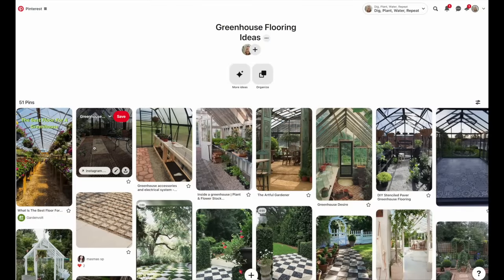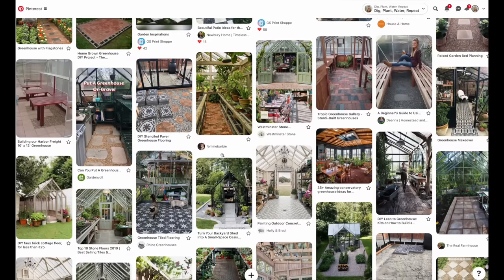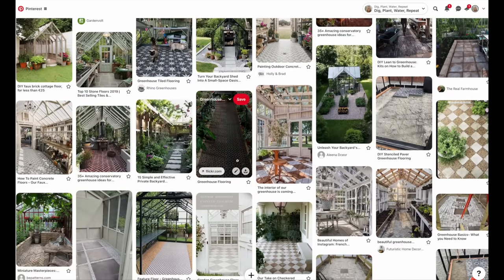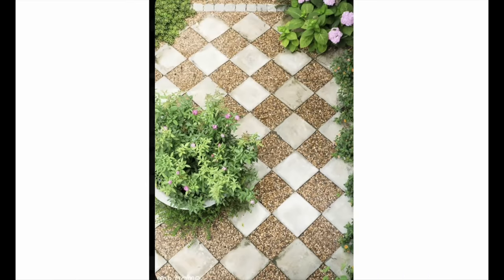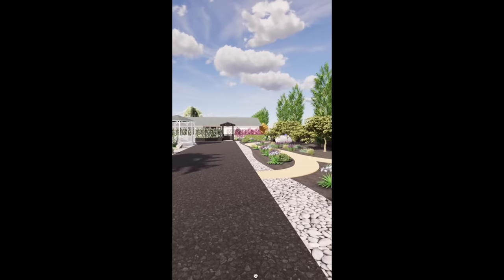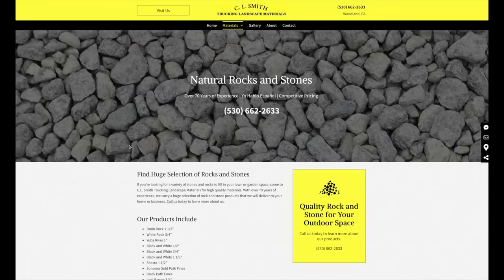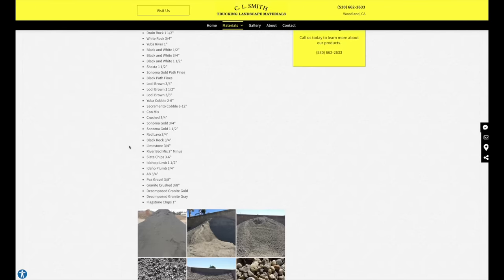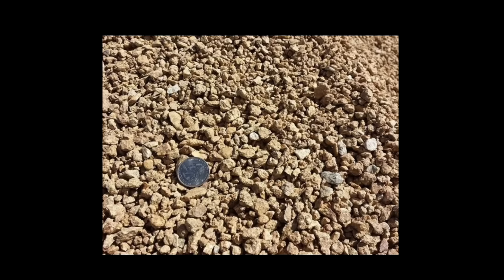I needed inspiration for greenhouse flooring, so I headed to Pinterest. With a quick search of greenhouse flooring, there are so many beautiful options, but I was looking for something elegant enough to stand up to the beauty of this orangery, still easily installed by myself with a little help, and within my budget. When I saw one particular picture, I stopped scrolling immediately — it was a diamond checkerboard pattern of concrete pavers mixed with gravel. The rest of my garden pathways are going to be decomposed granite, which fits my California garden, so I found granite pebbles — larger than decomposed granite but from the same quarry — that would match the pathways perfectly.